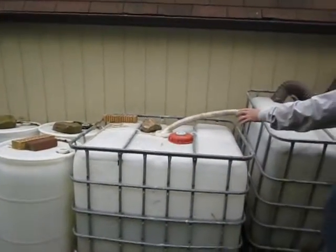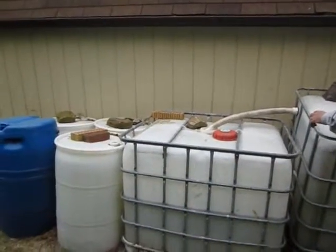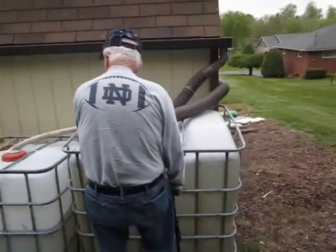After it's all full, I take a little pump — a little fish pond pump — and I pump the water back into the main tank. And with doing that,